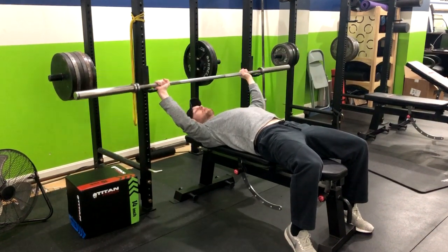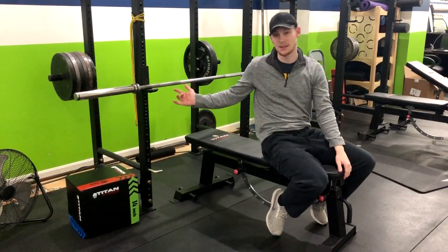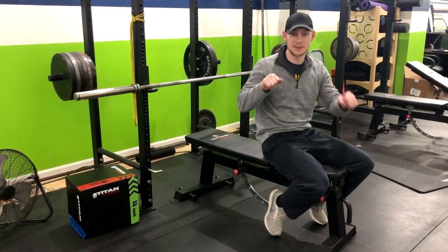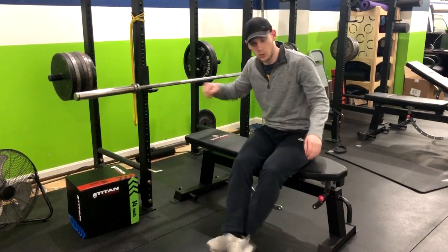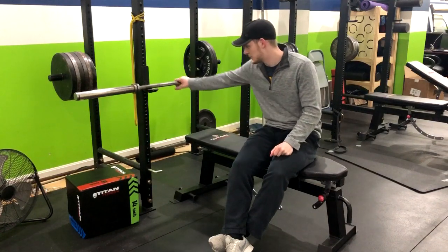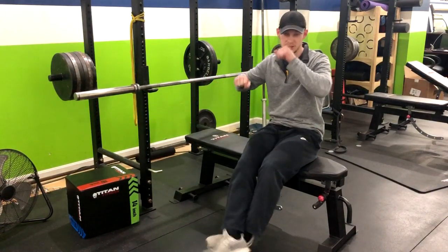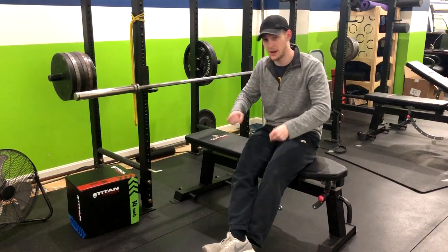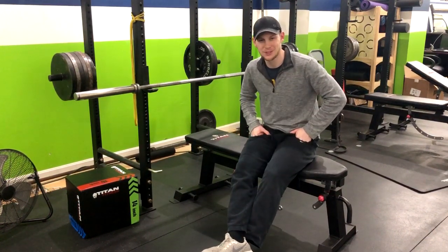If you have somebody who has shoulder issues and this is painful for them, then sometimes the barbell isn't the best option. I would recommend grabbing some dumbbells. Even though it's a horizontal press — which is normally better for people who have shoulder issues — the barbell kind of locks everything in and locks their joints and shoulders in that position, which can cause some issues. A modification for someone it bothers could be a dumbbell bench press instead. But that's how you do the barbell bench press.